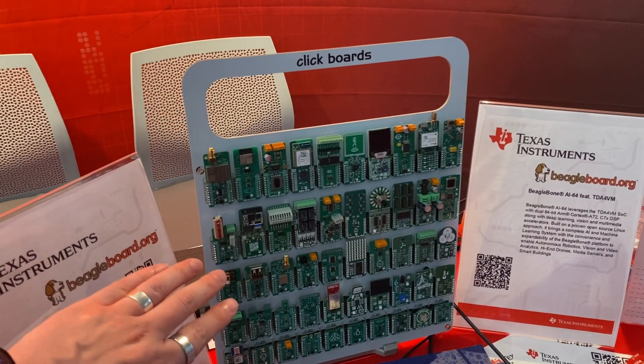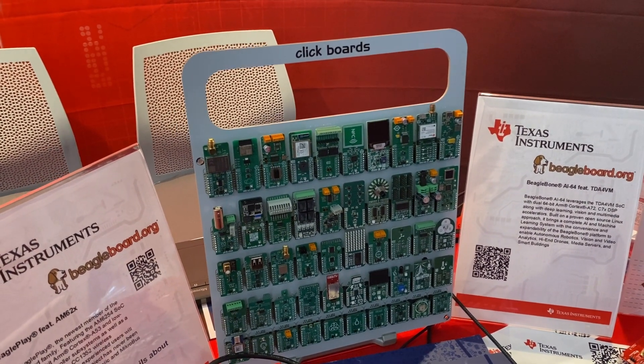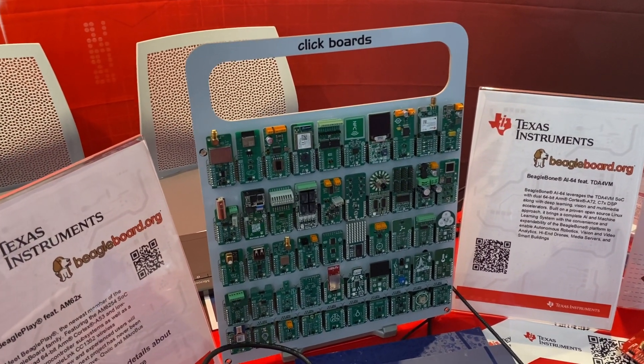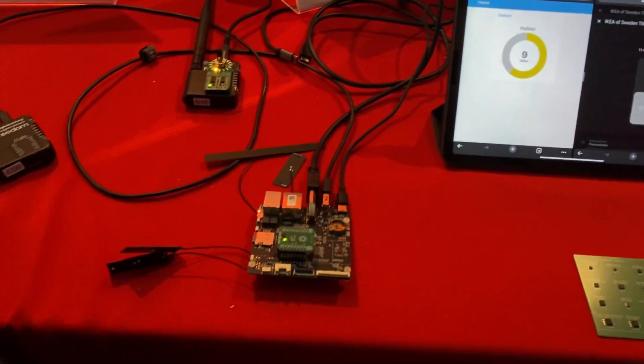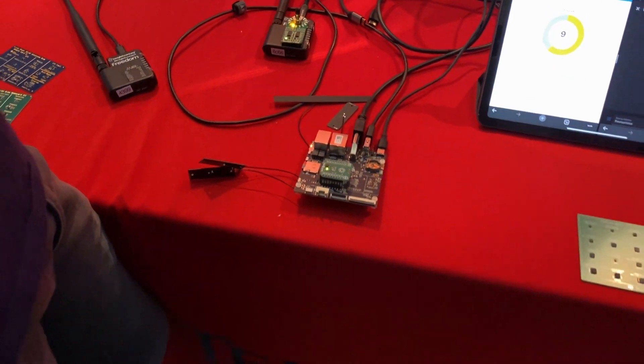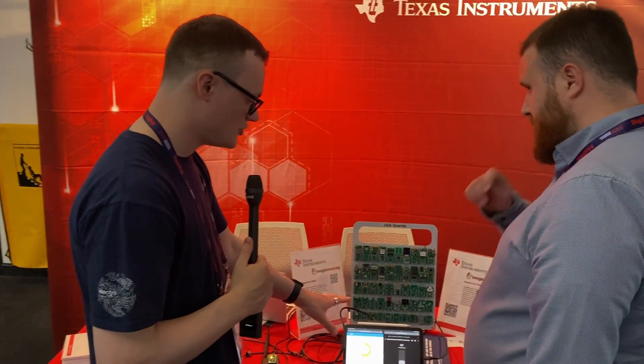Just to be clear, any of these MikroClick boards can be used with the BeagleConnect Freedom and the BeagleBoard. The BeaglePlay and BeagleBoards overall support the MikroBUS, which connects to these click boards.